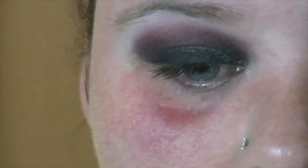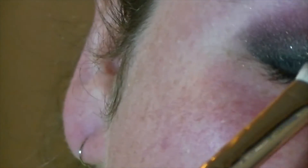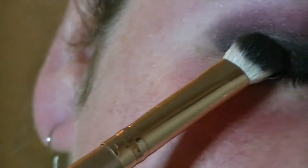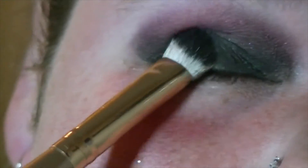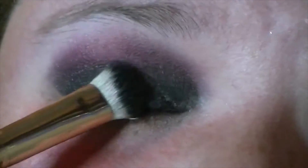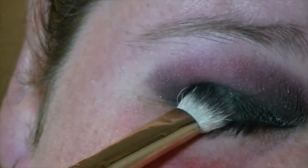I'm just going to use this packing brush — this is a Morphe brush. Tap off that brush. I'm just going to put this over the eyeliner so it doesn't crease, kind of like when you put powder over your foundation — that's basically the concept. I'm going to go back in with that Gaston shade.